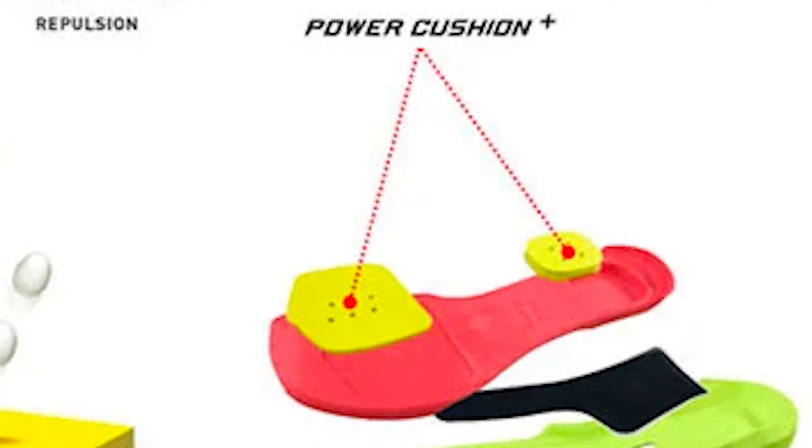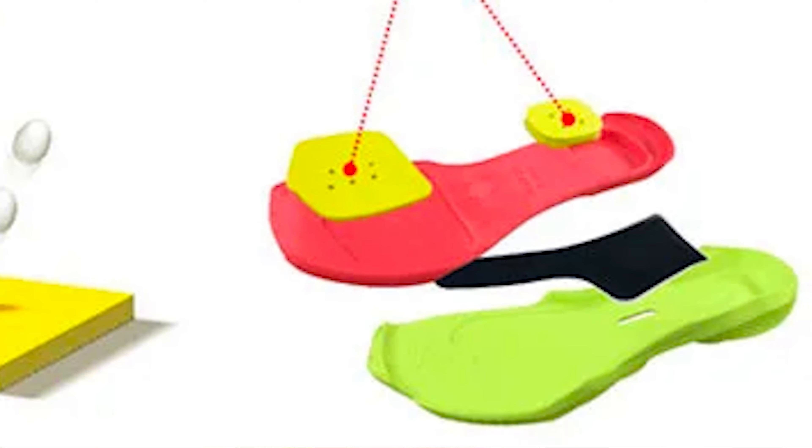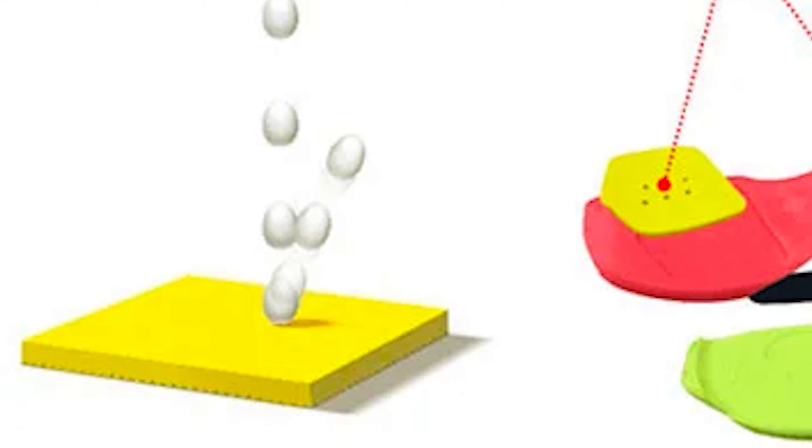Moving to some of the internal features of the shoe, you have the Power Cushion Plus technology, which Yonex has tested at a 28% increase in shock absorption and a 62% increase in repulsion compared to standard EVA sneaker materials.